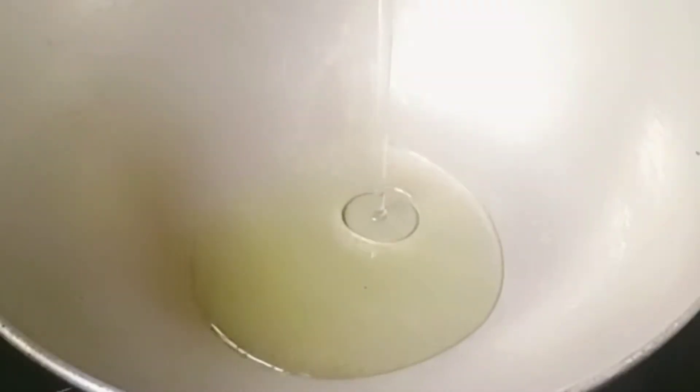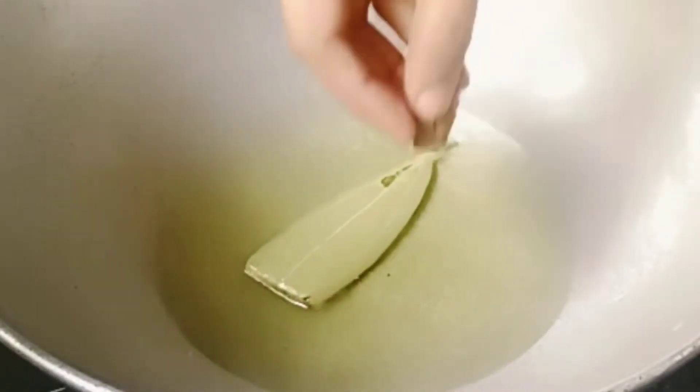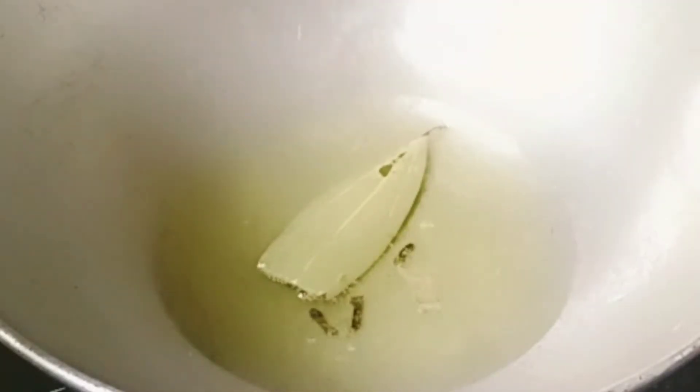In a pan add three tablespoons of white oil. When the oil is heated, add one bay leaf, two cinnamon pieces, some cloves, some black pepper, and two cardamom. Fry it till a nice smell comes from it.